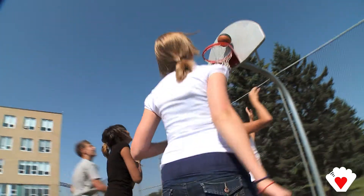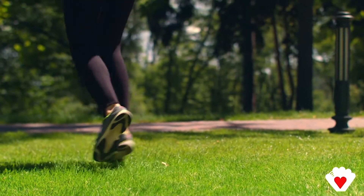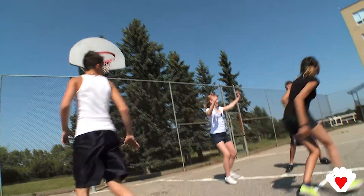When it comes to sports, we all love to jump right into the action, but stretching before is crucial to prevent injuries and improve our overall performance.